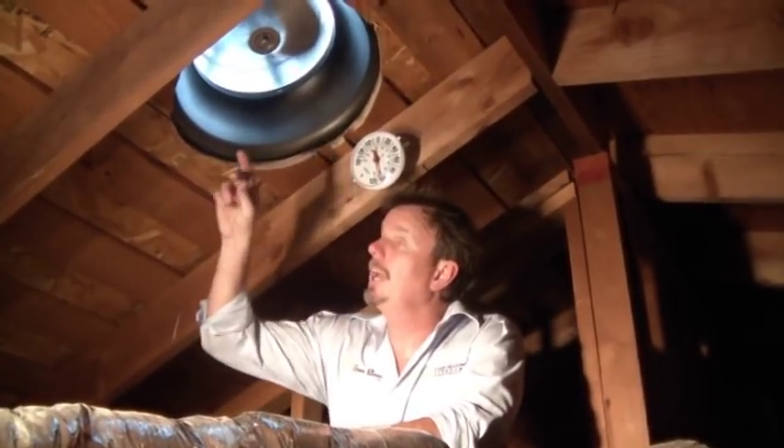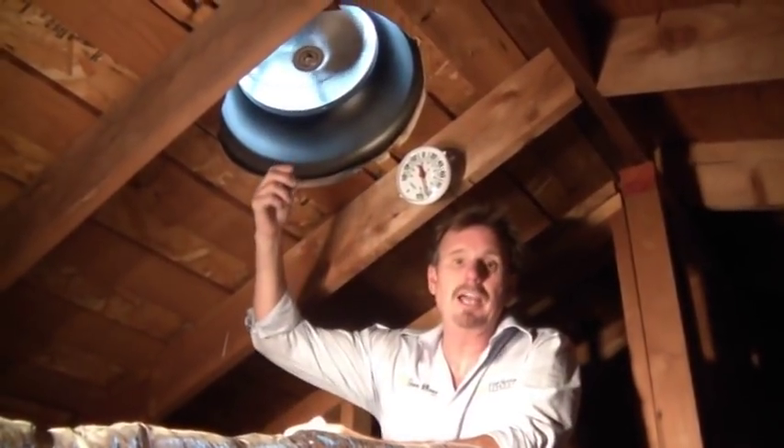We're inside the house here in Canyon Crest where we just installed two Solaro Airs. When you get up into any attic, you're going to have attic heat buildup. But what the Solaro Air does is it has a venturi effect, which draws the air up and out of this attic.